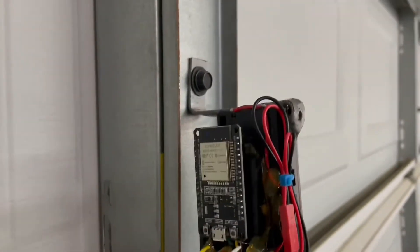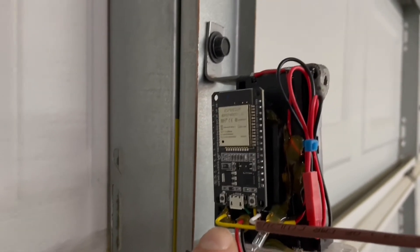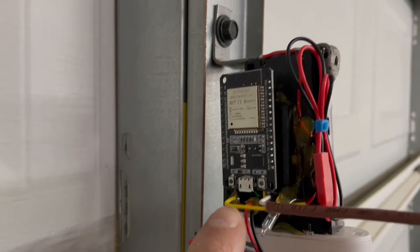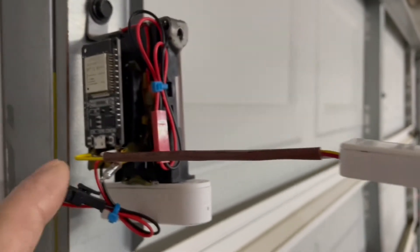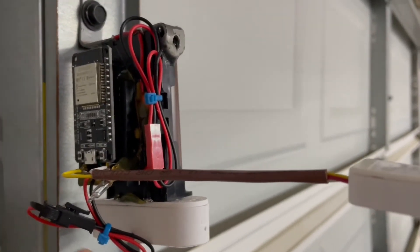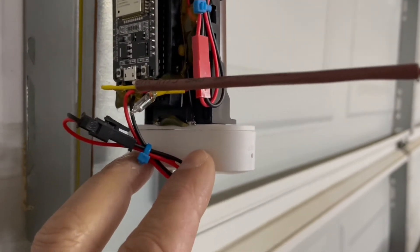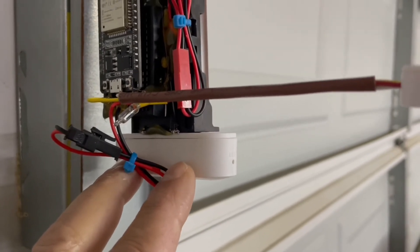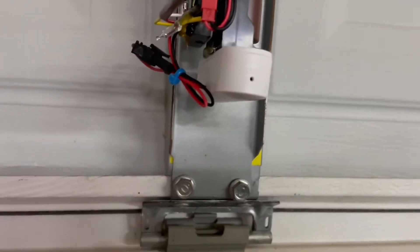The program I wrote for the ESP32 puts it into deep sleep mode when the sensor is not activated, using very little power while monitoring. When it gets activated by the microwave switch, it wakes up and shorts the two wires, simulating the reed switch activation, which causes the window sensor unit to send the signal out.